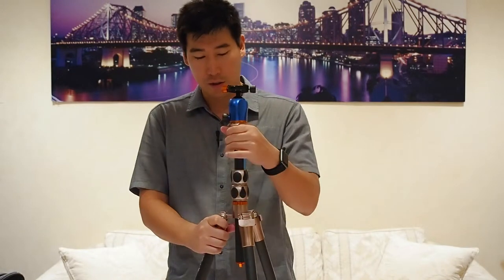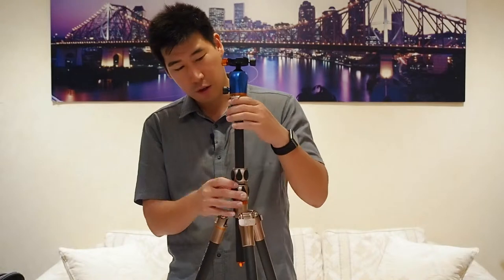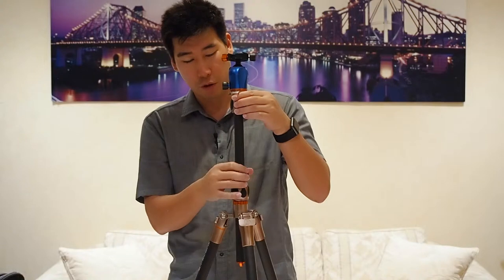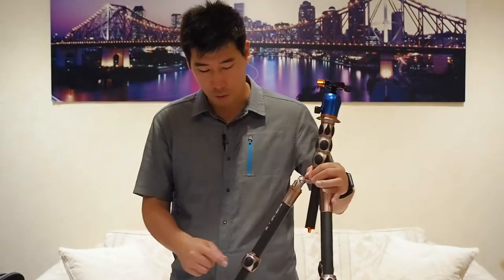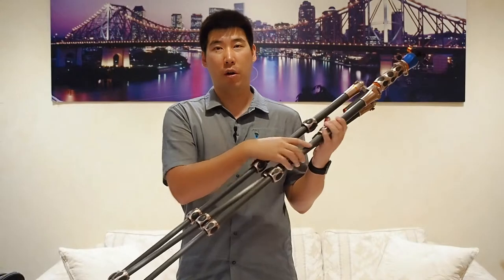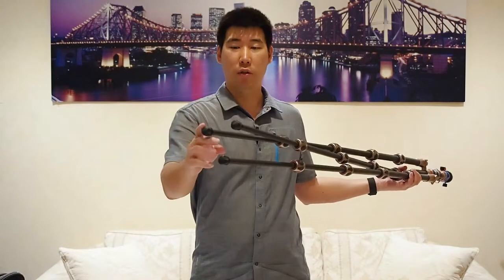There is a two-part locking mechanism on the center column — a top and a bottom section. The reason for this design is so you can completely disassemble the column, clean the inside tube and all the parts, and oil it — so if it gets muddy you don't have to worry. Also, the rubber feet at the bottom are unscrewable and Three Legged Thing sells different specialized foot accessories for different terrain.